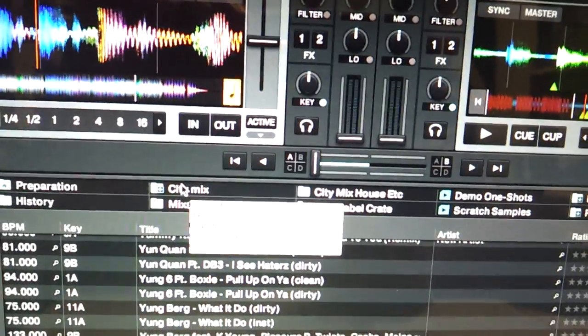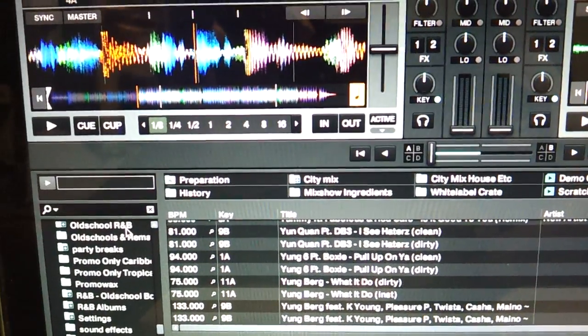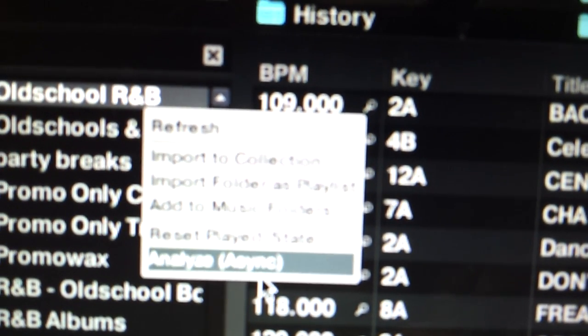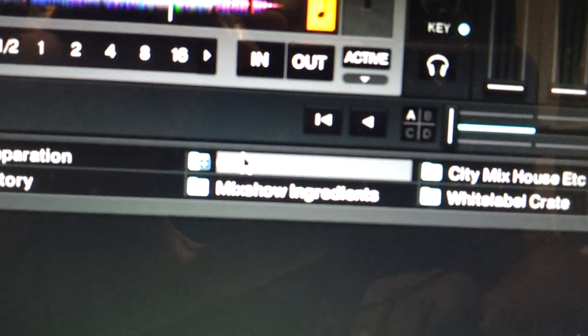So what I did was analyze the files because there's nothing explaining how to do it. I went here, right-clicked on stuff, and there's an option that says Analyze — also Reset, Import Collections, and all that other stuff. So I analyzed from there. I also did it from up here too, because you can right-click on a crate and get that same box. I did the analyze, and it took like five or six hours to go through everything.